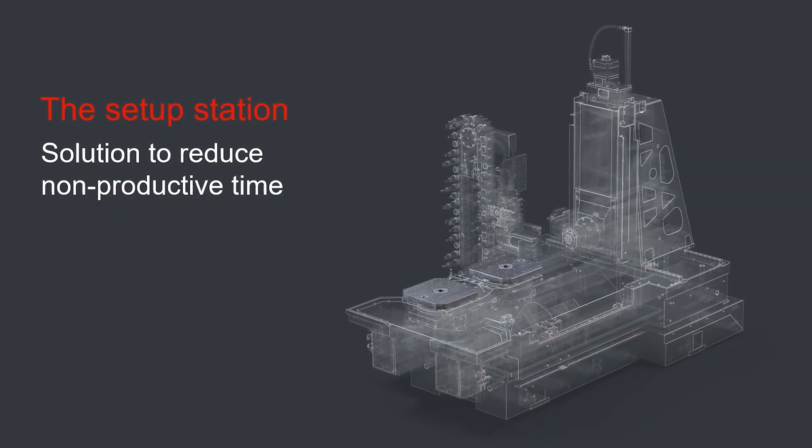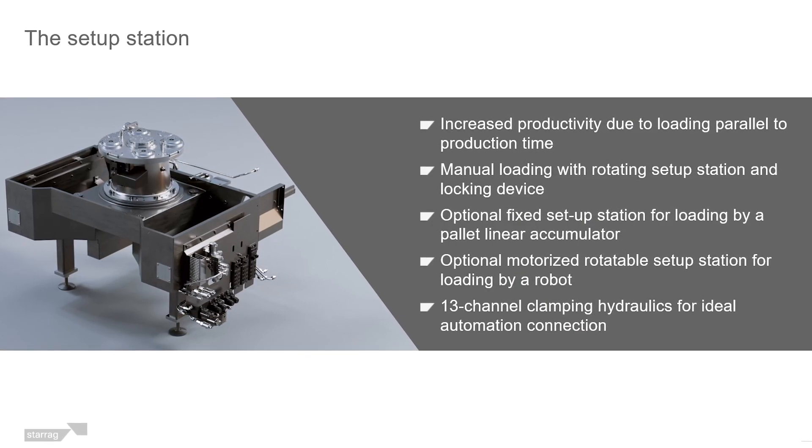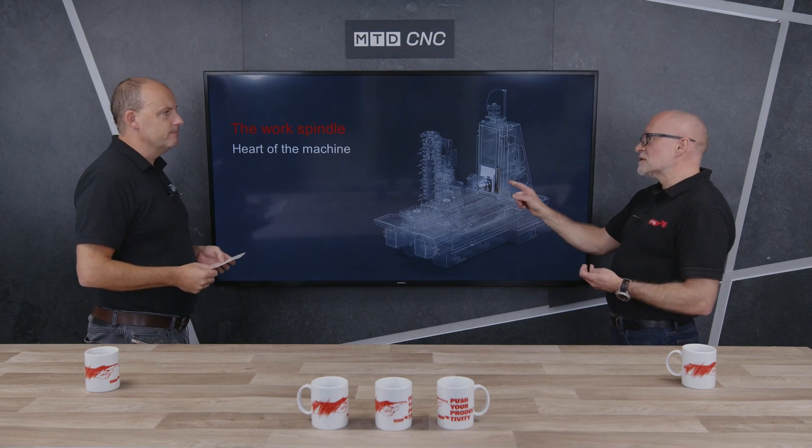The first pallet is working inside the machining area; the second pallet is either being loaded by a robot, an FMS, or a person. This means you can keep the spindle going, which is another key important part — if the spindle is not cutting, the machine is not making you money.